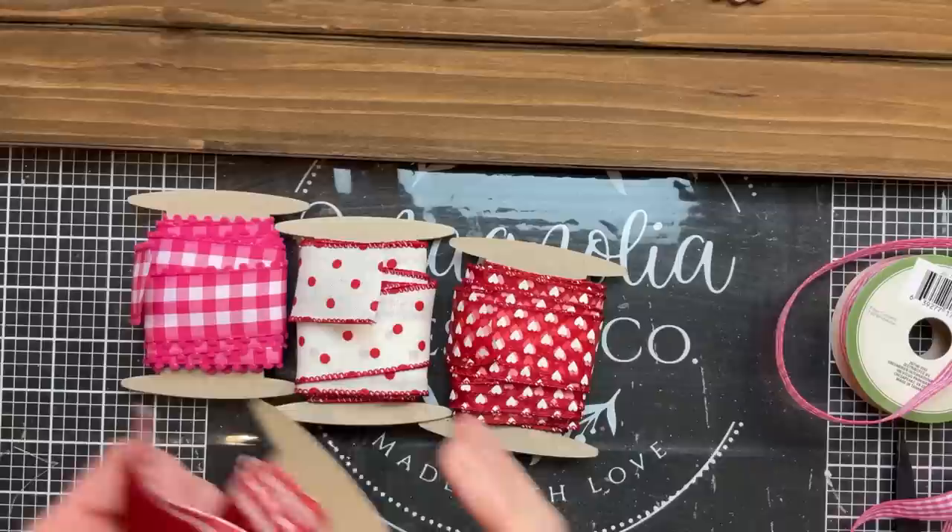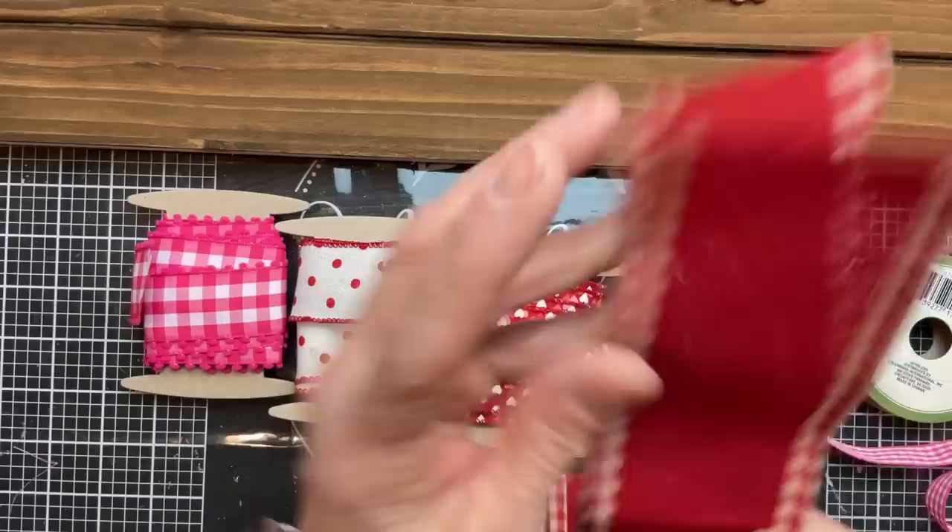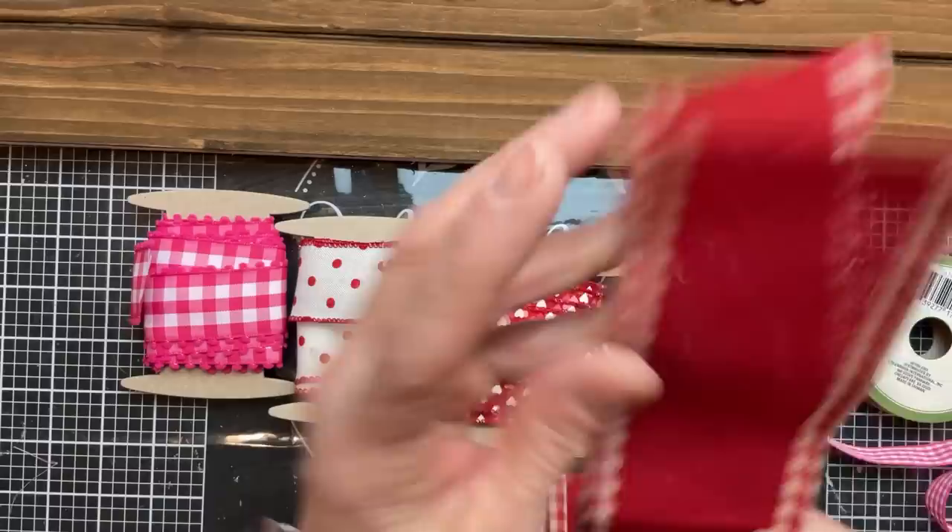I'm gluing those hearts back onto the ribbon — they're a little more spread out and now they have that thicker band of pink ribbon behind them. Once we get all five of our hearts glued onto our ribbon on our board, I'm going to take a variety of my Valentine ribbons, cut two lengths of each one, dovetail the ends, and then tie them together to make a messy bow for the top of our project.